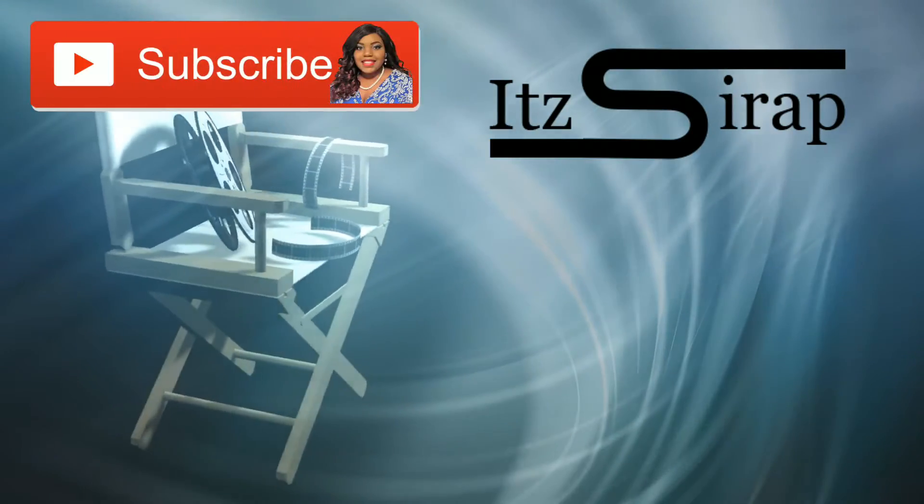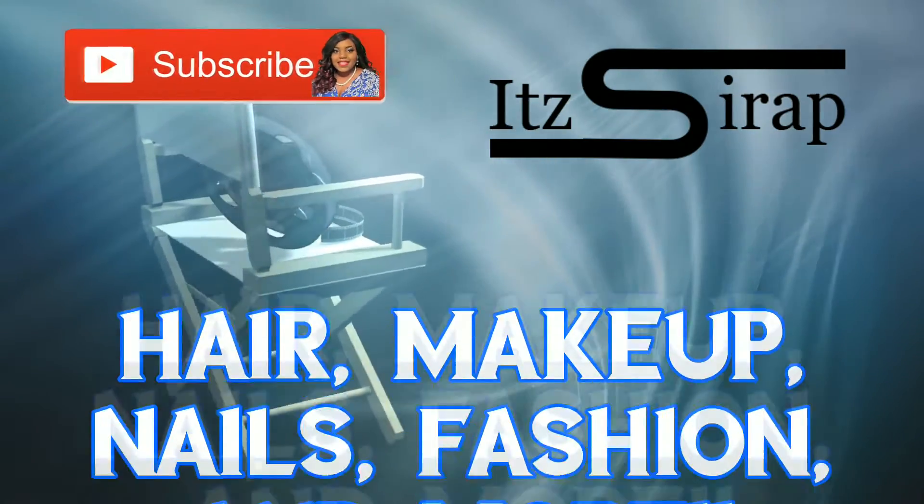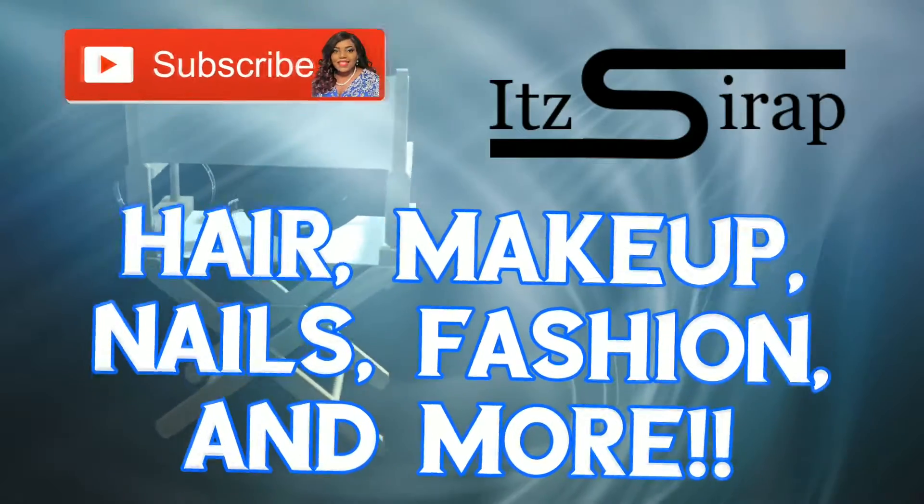It's a wrap, it's a wrap, it's a wrap. Hello, welcome to It's a Wrap!